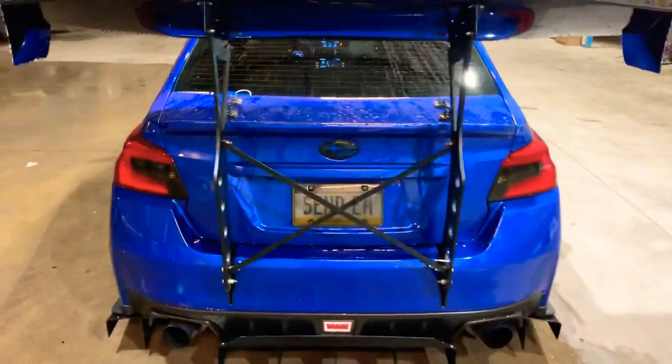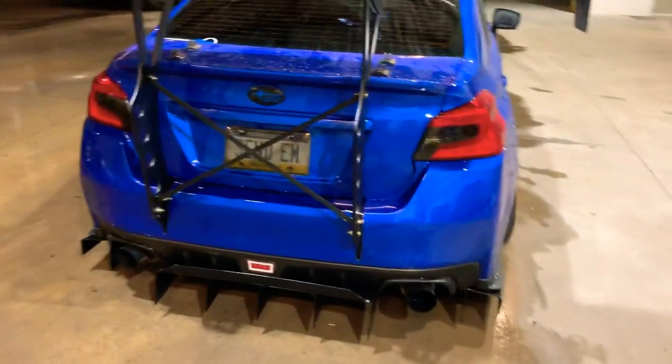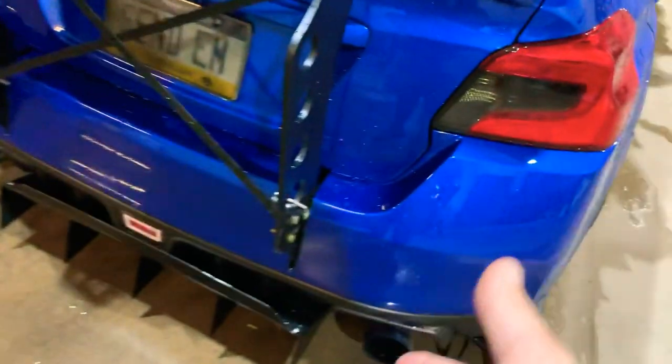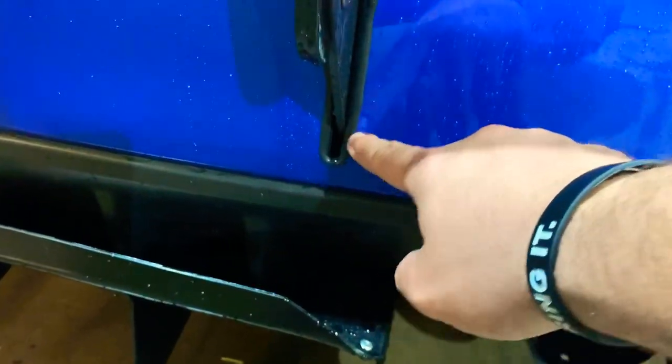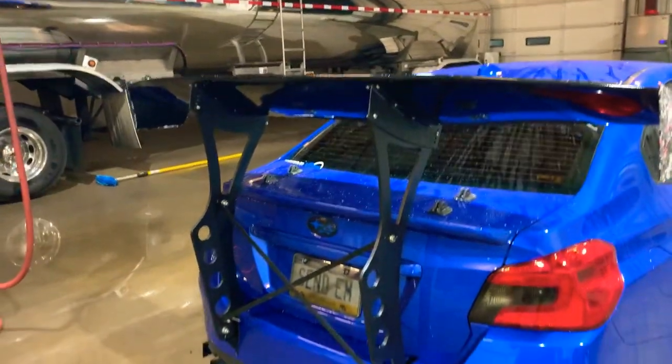Those are really the only complaints I have about this wing from Battle Arrow. Obviously they're not going to tell you how to cut your bumper because everyone does it differently. As I said in my last video, I took windshield washer fluid hose, cut it down the middle, and made a cool little edge trim setup. But guys, it's still a damn good quality wing overall.